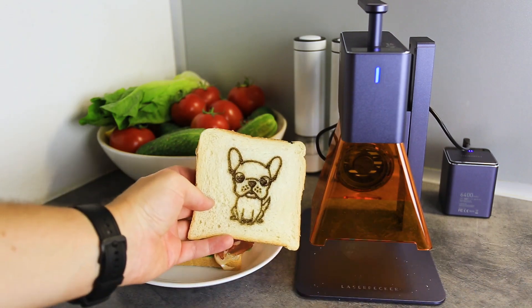Such a sandwich will taste at least 30 to 40 percent better. I've always wanted to engrave something on a sandwich that I make for my son's lunchbox, but most laser engravers are quite big and there is not enough space for them in the kitchen. But not all laser engravers are big and bulky.